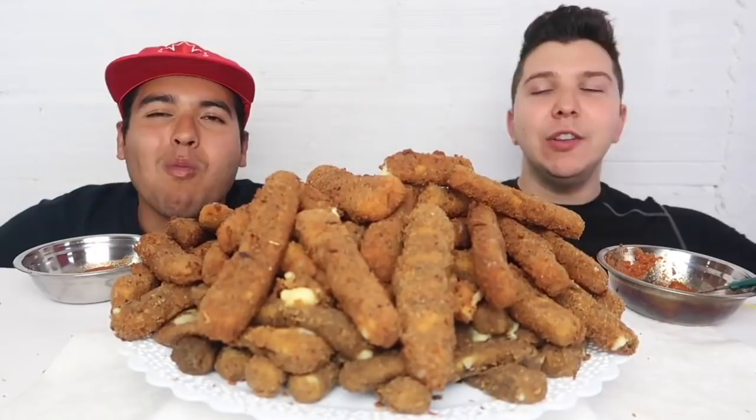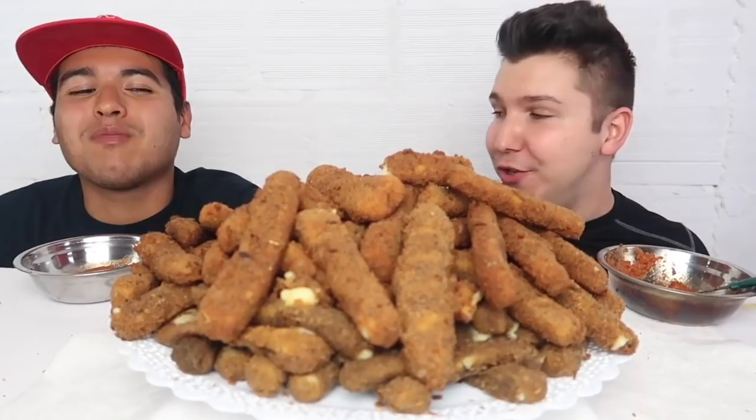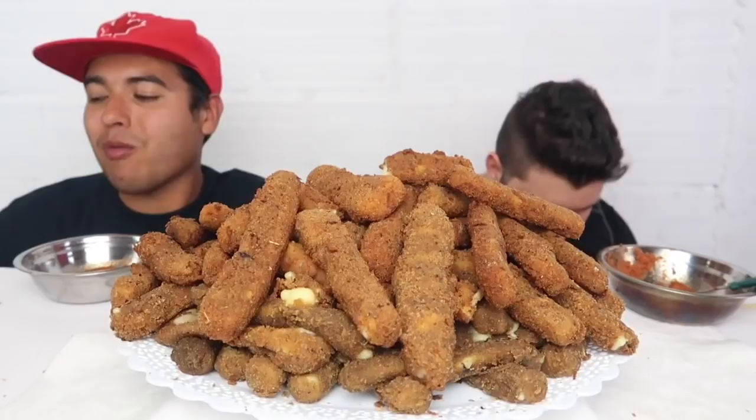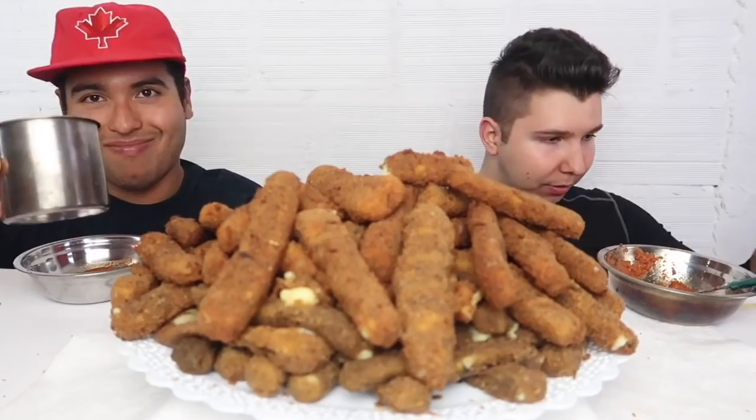Ready? You're just in bliss right now. I'm so happy for you. It tastes so good. Of all things he could binge on, I thought about spicy noodles — he hates spicy noodles. It's pure cheese. Let me get a plate, put these in the microwave, and I'm back.